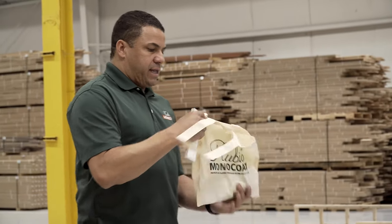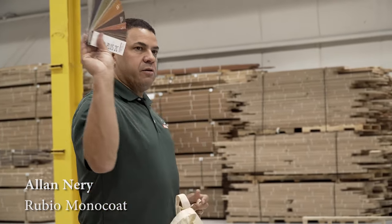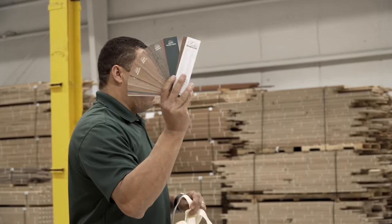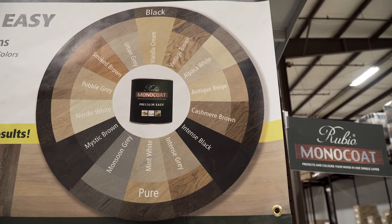When you guys get out of this class, you're going to get out of one of these bags and it's going to have one of these, which is a little fan set that shows all 55 colors of the oils. So 55 colors, and you can mix them if you need to.